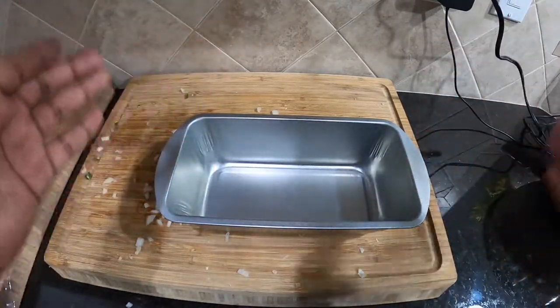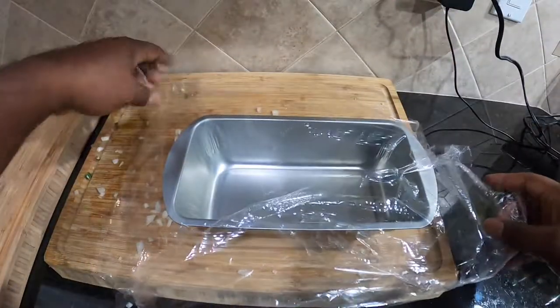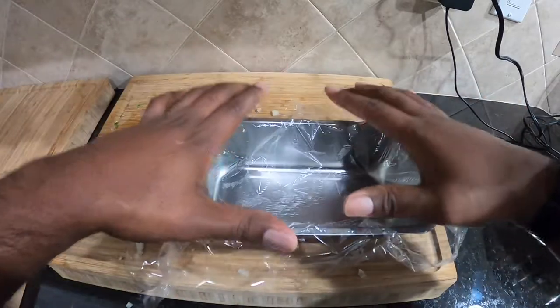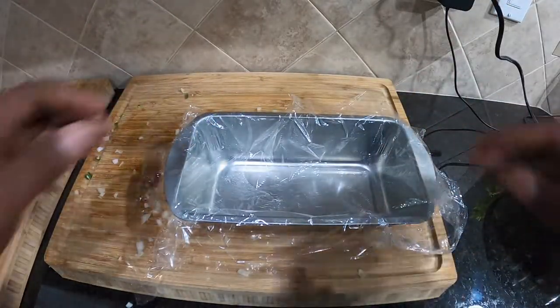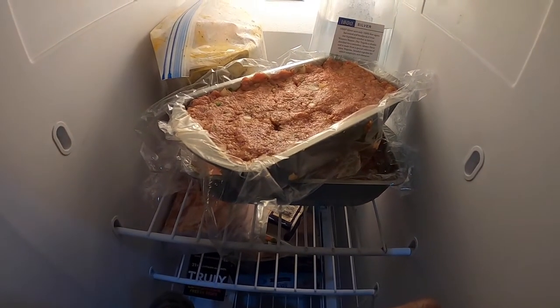We can always put it in here and take it out, but it's not going to come out very easy. So the best way is to throw some plastic wrap in, put the meat in here, let it chill, then take it out, remove the plastic wrap, and then smoke it. Both are in the freezer for about an hour, then we'll go ahead and pull them out.